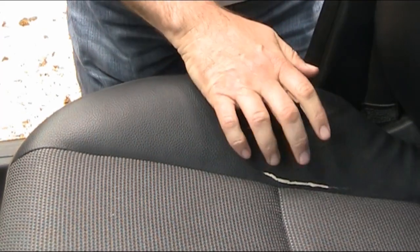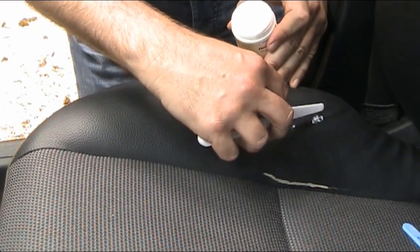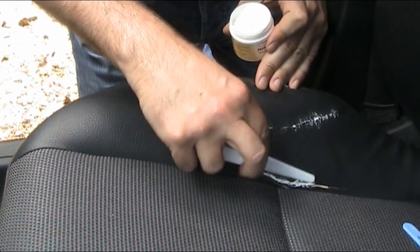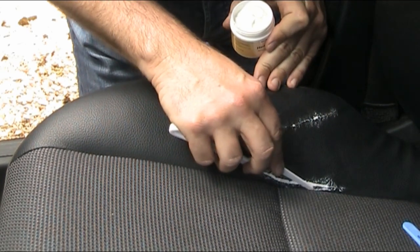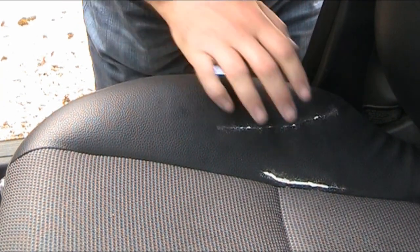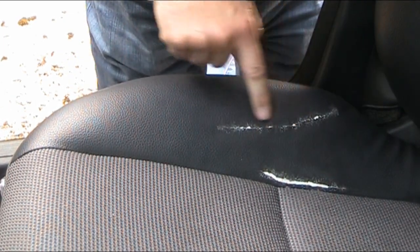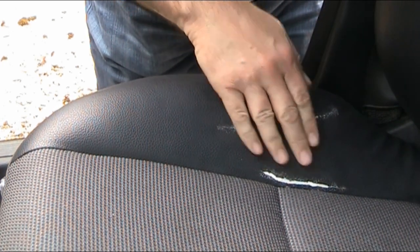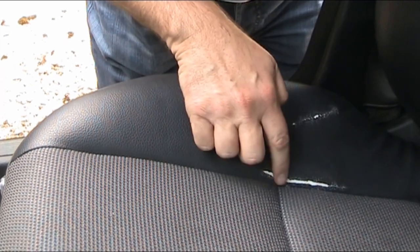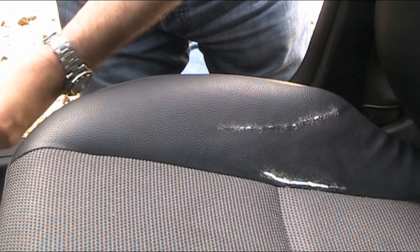The next thing is to fill the cracks, so we fill it with some filler. I'm going to scrape off as much of the excess as I can. I've dried that with a hairdryer — it's lovely and warm. I don't know about you but I think that looks awful, but let's bear with it. You can see how bad the tear was. It's still a little bit low here, so I'll add some more, do the same process again, and give it another blast with the hairdryer.